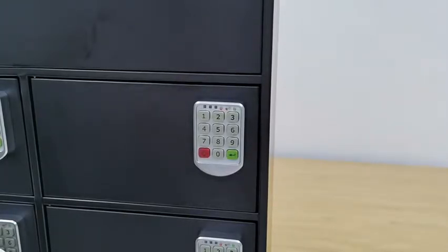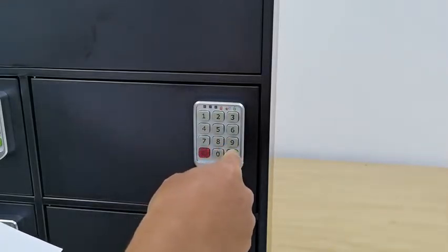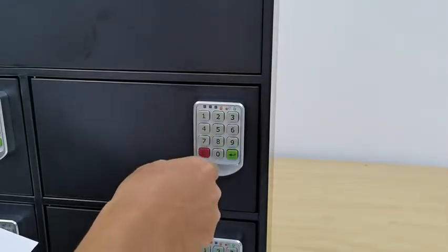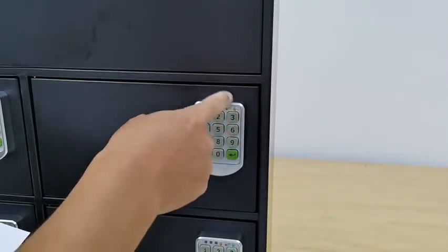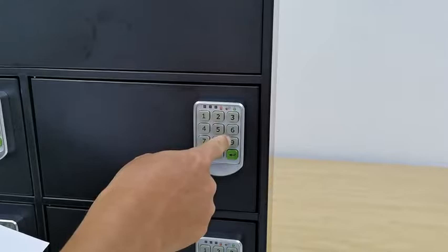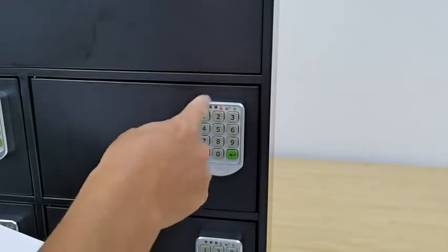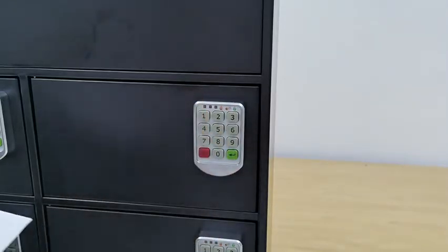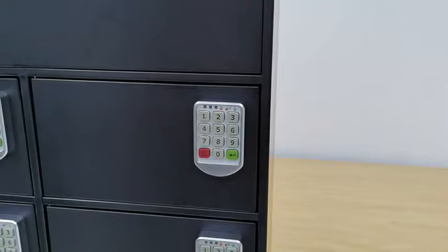This lock has a user password protection system. If someone keeps entering the wrong password, the lock is disabled for five minutes. This provides user security — if someone tries to tamper with the lock, they'll have to wait five minutes before they can access it again.